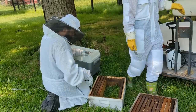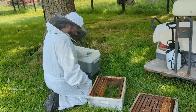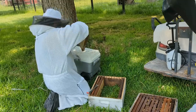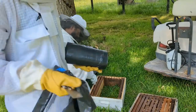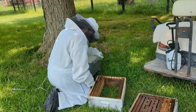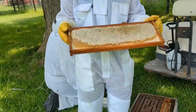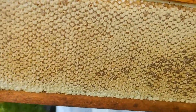We got into the second box and it also looked completely normal with a lot of capped honey. Then we got to the third box and things took a turn. We noticed some signs of a wax moth infestation. A wax moth is a moth that gets into hives, especially weaker hives — they're very opportunistic. If they can get into a hive they'll lay eggs into the comb.